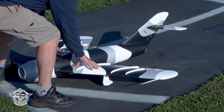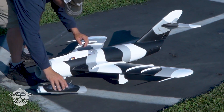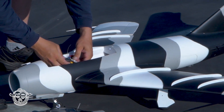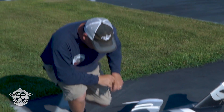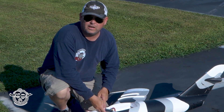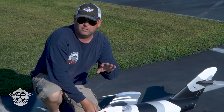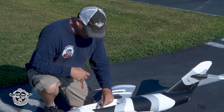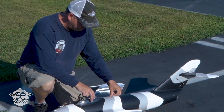Suspension is dynamite. Holy smokes - three point sevens across the board. Landed at four minutes and 46 seconds with mixed throttle. I was doing some slow stuff. I want to show you guys my rates - I'm pretty happy with that.